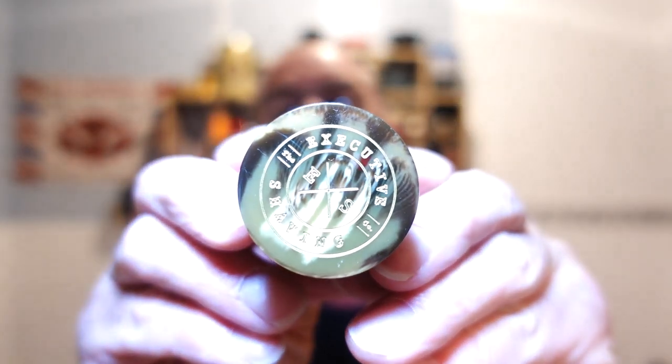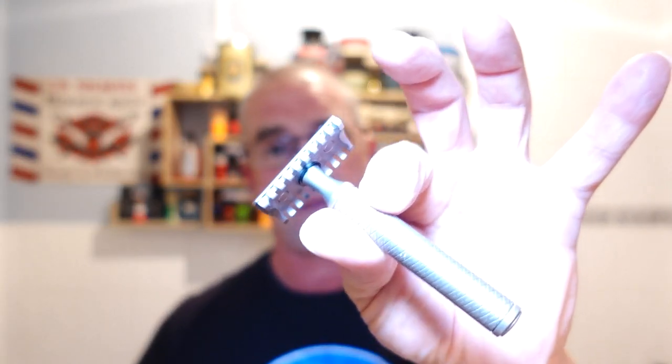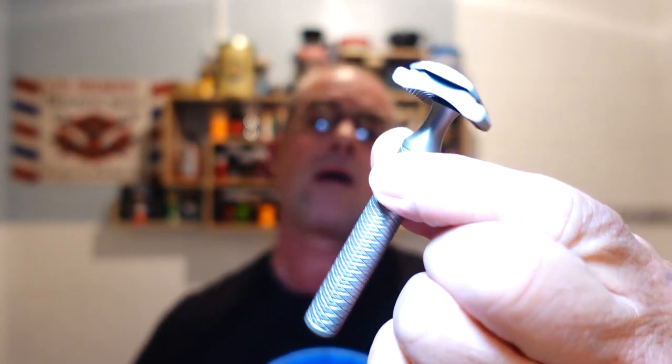What we're using with that is my Executive Shaving medium Jock synthetic knot — 23-millimeter knot. It's beautiful, a nice little brush. And this is the first use of the Christopher Colville stainless steel that I purchased from a good friend of the channel, Chris Gricock — how you doing Chris? I hope you're okay mate.